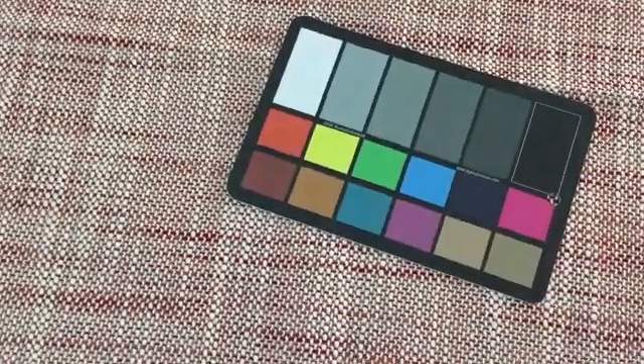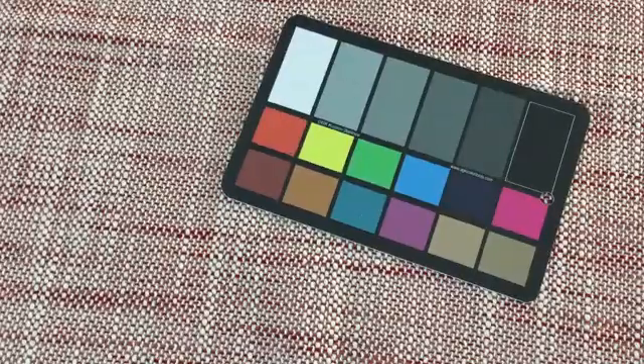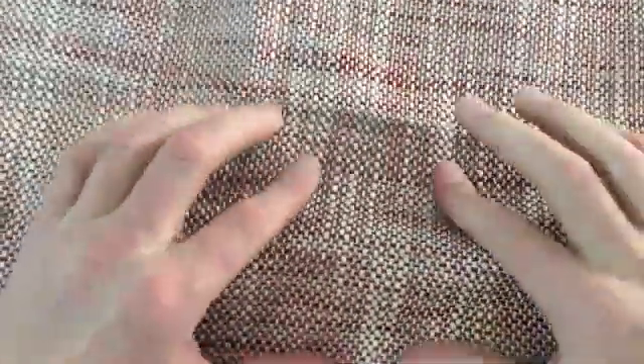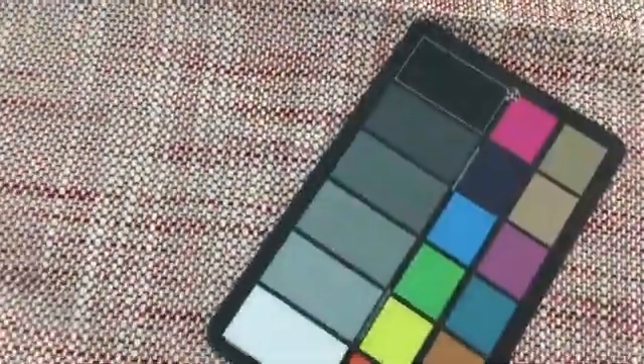This is a really fun two-tone open basket weave, very heavy-duty upholstery fabric. If I can zoom in and show you the weave really closely — that gives you a sense of it.